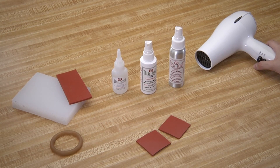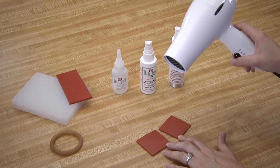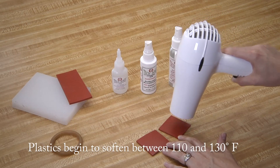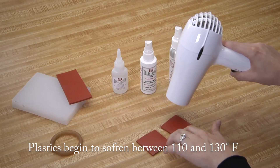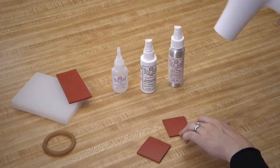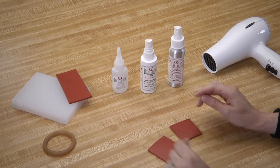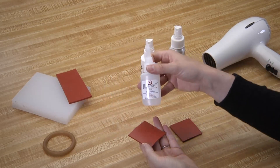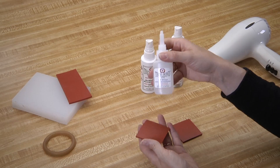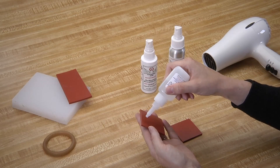Next, we will heat both pieces of rubber with a heat gun or a hair dryer. You want the pieces warm to the touch. Next, using our SI Blue, our standard viscosity structural adhesive, we're going to apply a thin layer to the opposite edge that we just applied the activator accelerator.